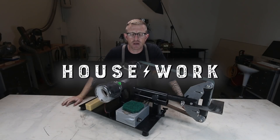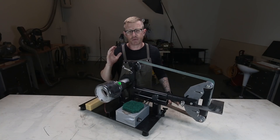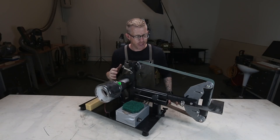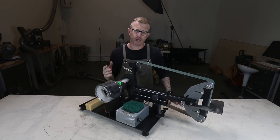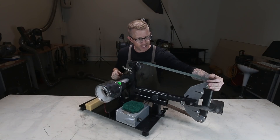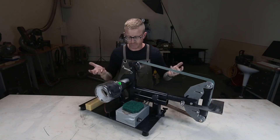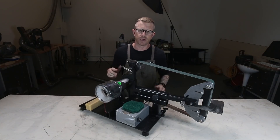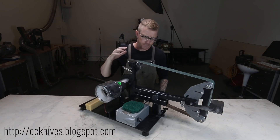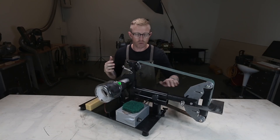Hey everybody, it's Brian House here for Housework. Today I just want to do a real quick recap of the 2x72 belt grinder build that I put together. If you haven't watched that video, I'll put a card up in the corner so you can go click through and watch it. Basically this is a design from DC Knives — if you've googled plans for a 2x72 grinder, you'll come up on Dan's site. He put together a pretty simple system for assembling one of these on your own.